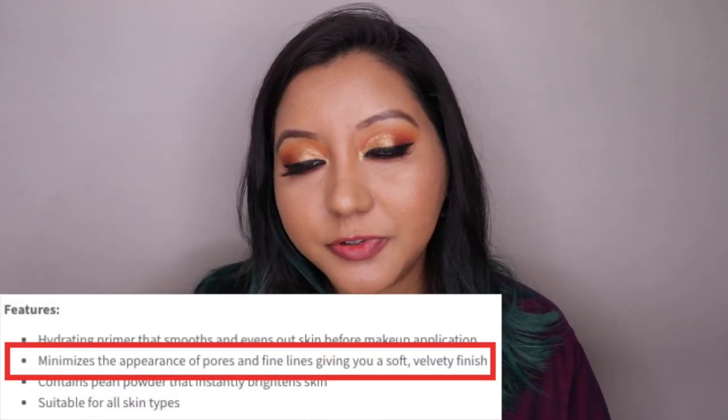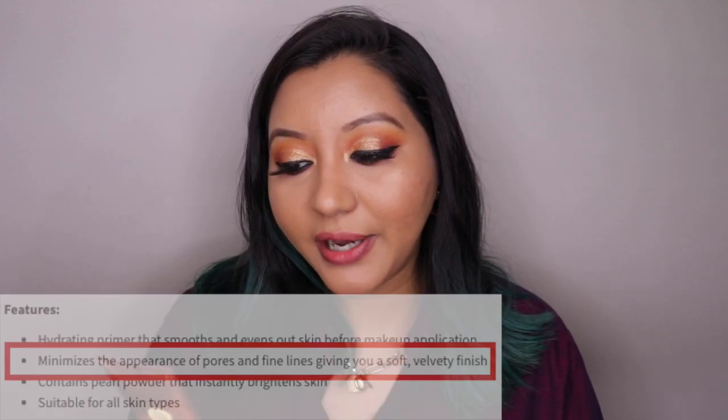The Pearl Illuminator, on the other hand, can be used as a standalone product. It gives a nice glow without visible shimmer or glitter particles — just a beautiful glow from within. This actually reminded me of the MAC Strobe Cream in Pink Light. I've seen it applied on a friend and I feel it's quite similar, giving a slight hint of a pinkish glow. The Real Makeup Base claims to minimize pores, but I honestly don't see much of a difference.